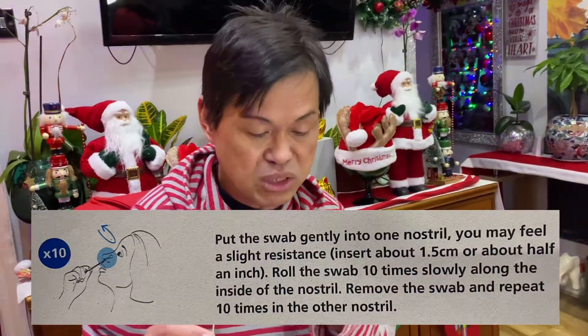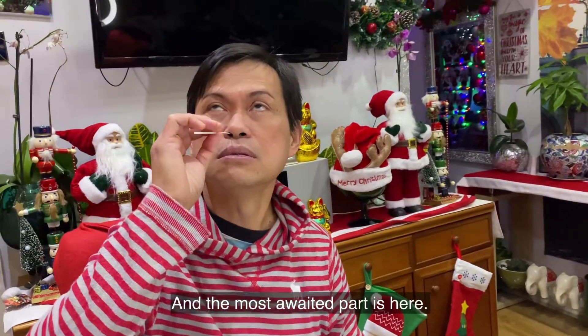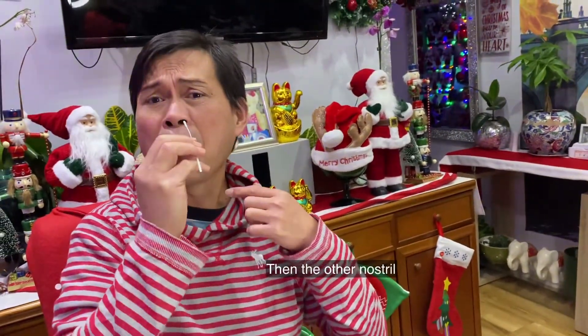Put the swab into one of your nostrils until you feel a slight resistance, insert about one to five centimeters or about half an inch, and roll the swab ten times. You need to roll it ten times. This is a bit painful and irritating, but it's necessary. Then do the other nostril as well.